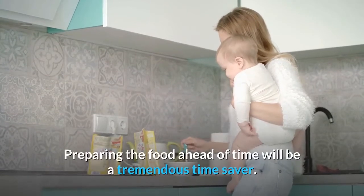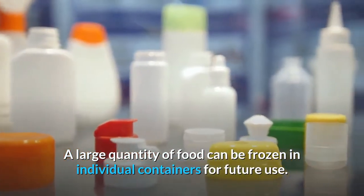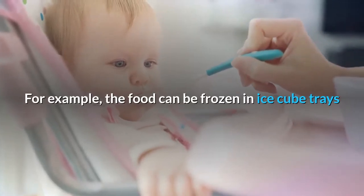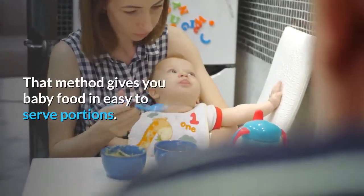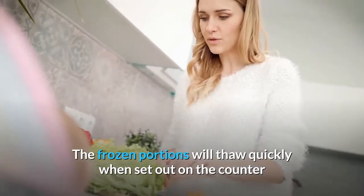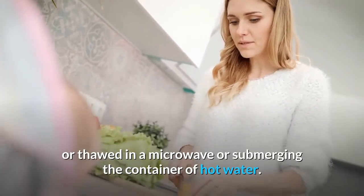Preparing the food ahead of time will be a tremendous time saver. A large quantity of food can be frozen in individual containers for future use. For example, the food can be frozen in ice cube trays and then transferred to another container for continued freezing. That method gives you baby food in easy-to-serve portions. The frozen portions will thaw quickly when set out on the counter, thawed in a microwave, or by submerging the container in hot water.